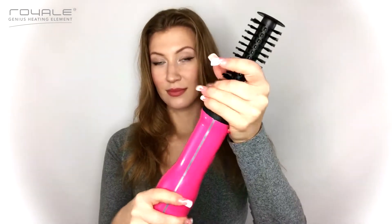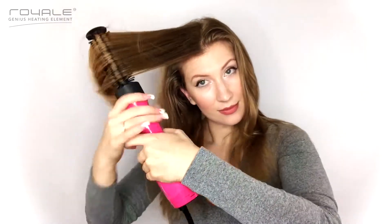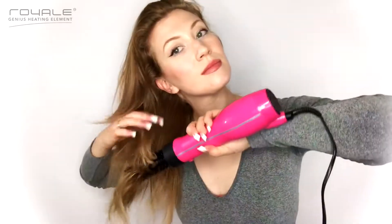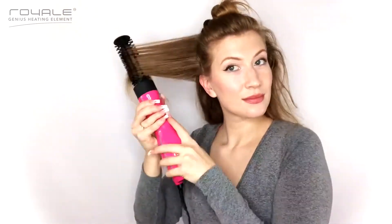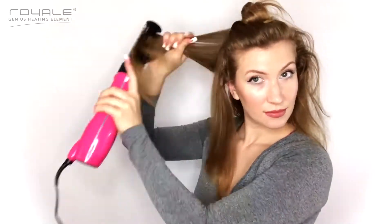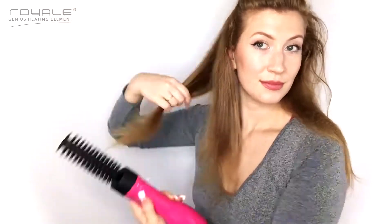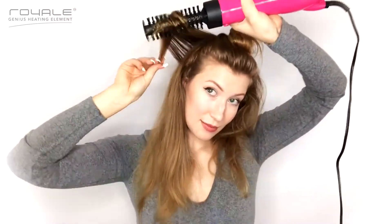Place whatever styler you want on the handle and twist right to lock into position; twist left to unlock. The brush is equipped with two speed settings — low and high — and also a cool switch. I use the round brush to focus on the style I want. I'm going to go for a more straight look with just a little flip at the end — that really slight classic wave.